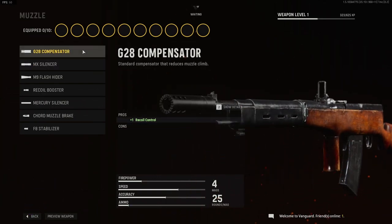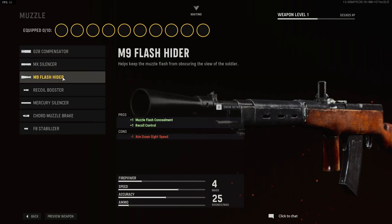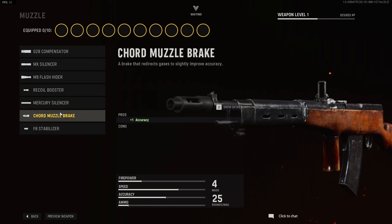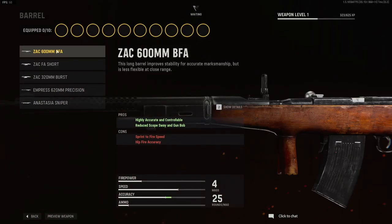We've got the automaton, the assault rifle. For muzzle options, we have the G28 compensator, the MX silencer, the M9 flash hider, the recoil booster, the mercury silencer, the cord muzzle brake, and the F8 stabilizer.